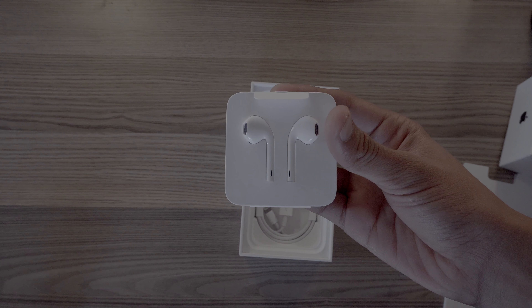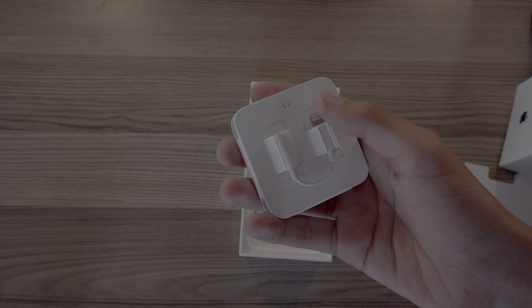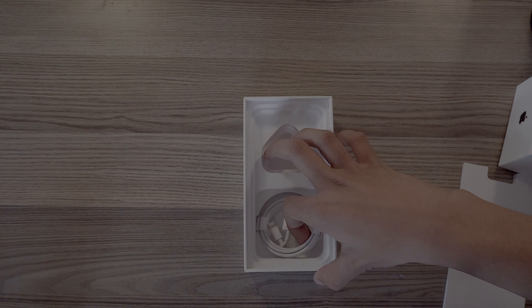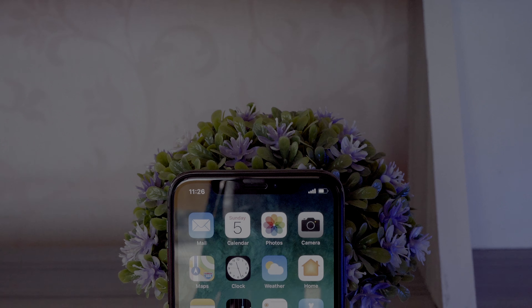Then the headphones for the iPhone X with the Lightning cable, and when you turn it around you'll find the Lightning to headphone jack adapter. Beneath that we have our Lightning cable to charge our phone.